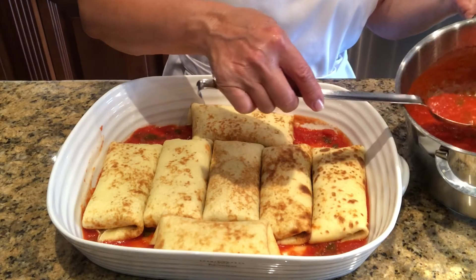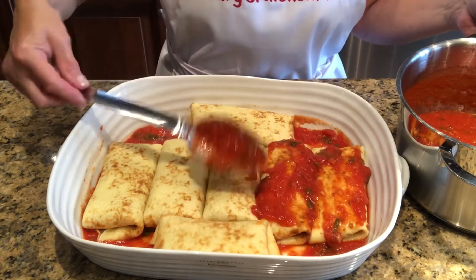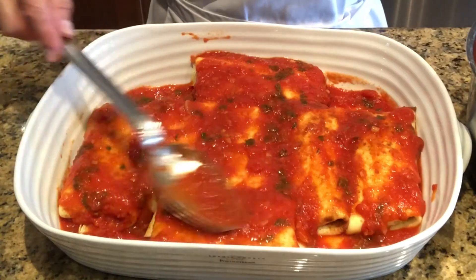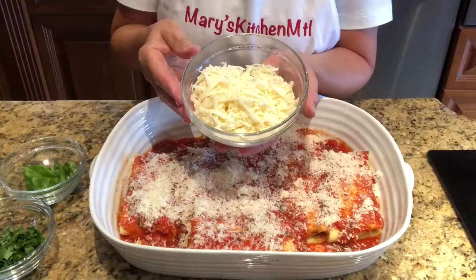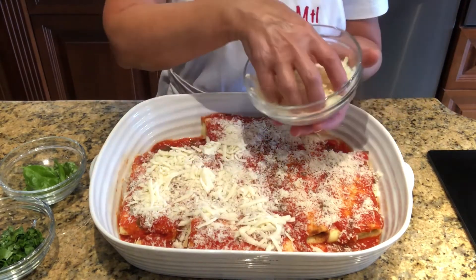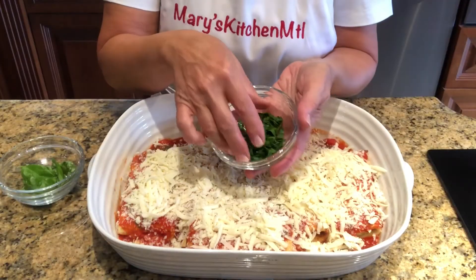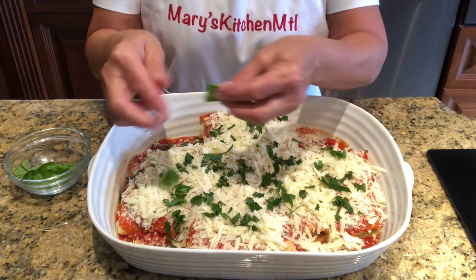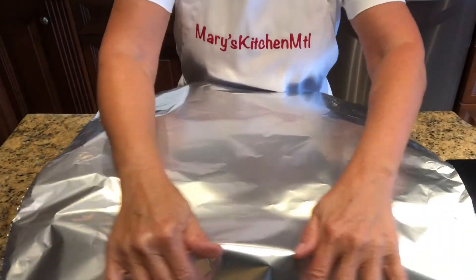Preheat your oven to 350 degrees. Spoon a generous amount of sauce over the manicotti. If you have leftover sauce, you may add more after they are baked or save it for another pasta day. Garnish with grated parmesan cheese and shredded mozzarella, then add the chopped parsley and shred some basil. Cover with parchment paper and aluminum foil and bake for 35 minutes.